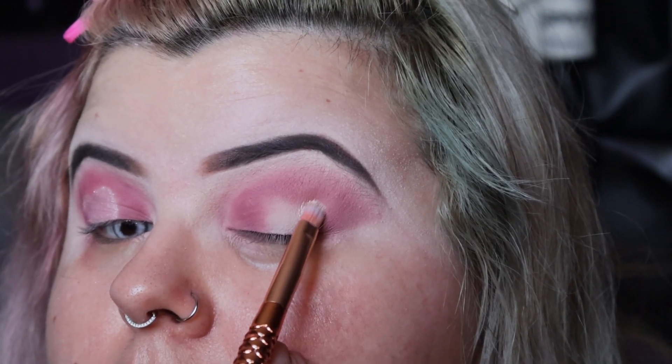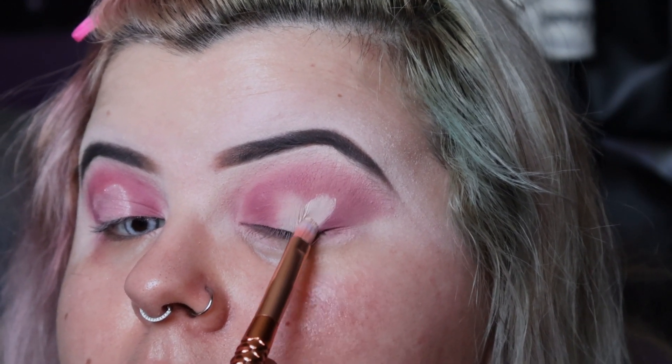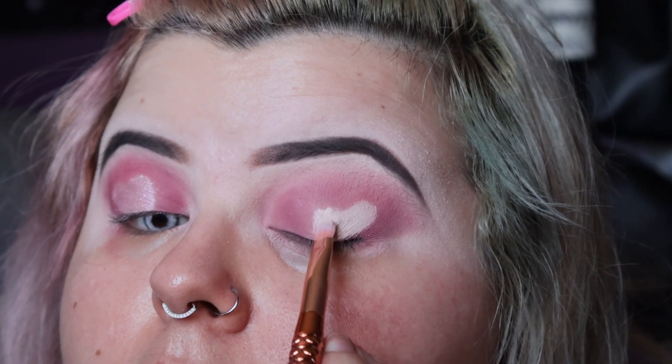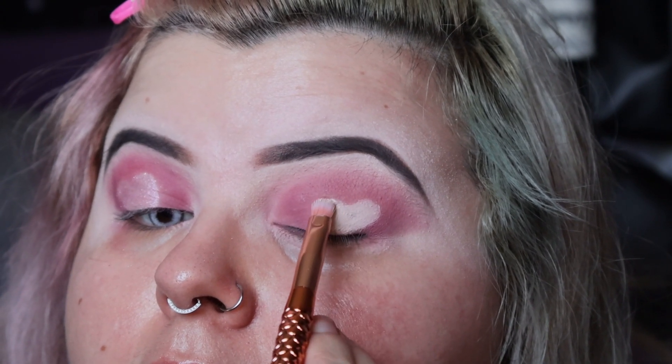I'm blending the colors out, and then I'm going in with the Tarte Shape Tape and a concealer brush, using the concealer to make a defined heart shape with that.